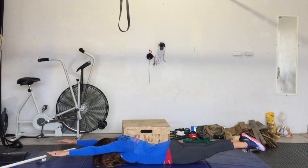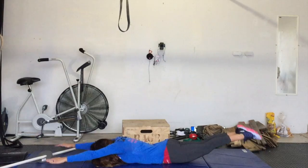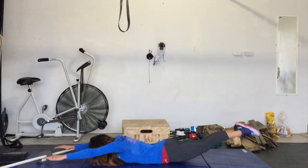During the hold, the heels and the toes should stay together. When they rock, press the heels towards the ceiling. That creates movement.